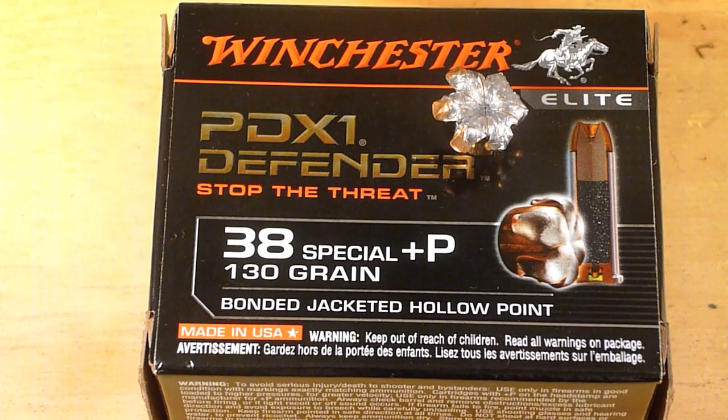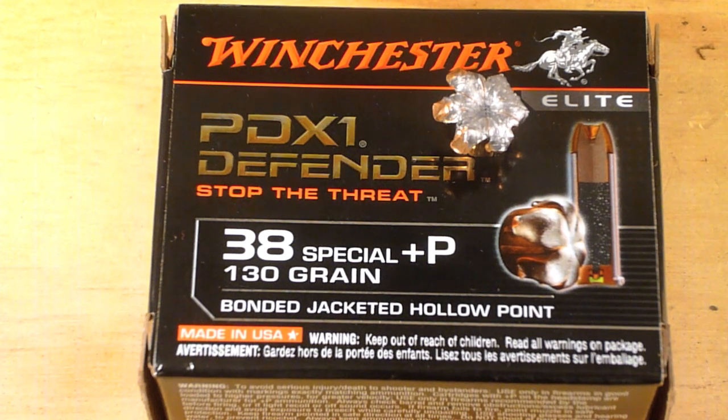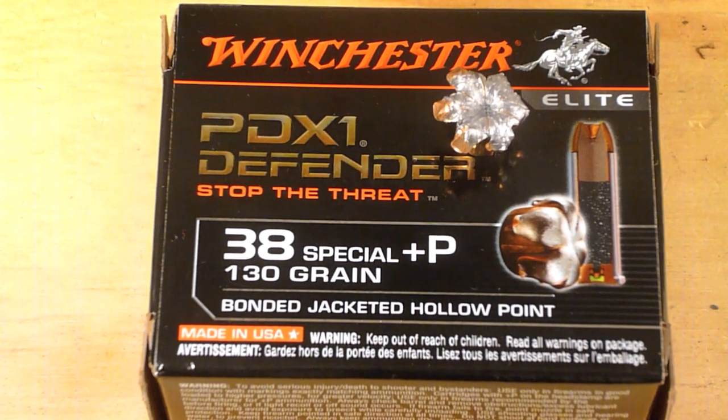My final thoughts on this round are very surprising actually. After watching other tests, I don't think I gave this round a fair chance. Initially I didn't think it was going to expand, I thought it was going to over-penetrate, and it didn't do either of those things. We had 15 inches of penetration which is more than adequate without over-penetration. Expansion was good through four layers of denim and recoil is very manageable. Truthfully, I really like this round and if I can find more, I would definitely pick it up to carry in any of my 38s. So that's the Winchester PDX-1 38 Special Plus P 130 grain bonded jacketed hollow point.